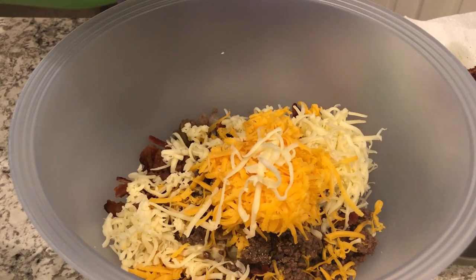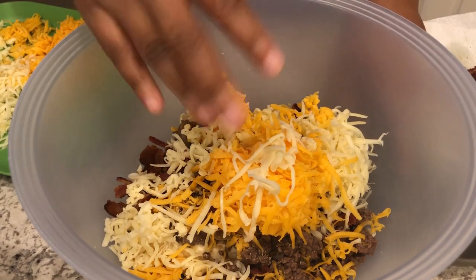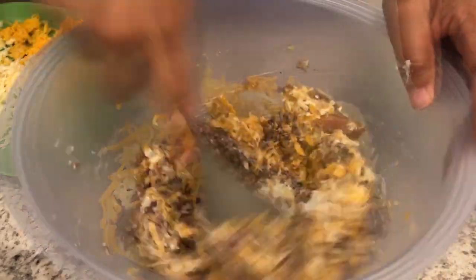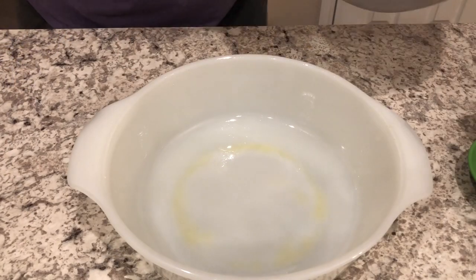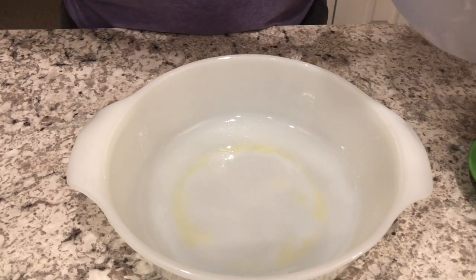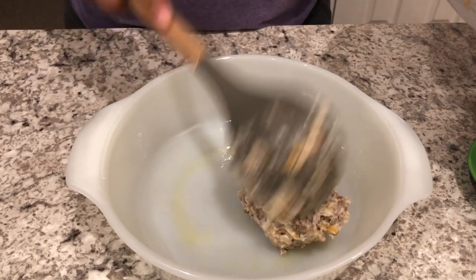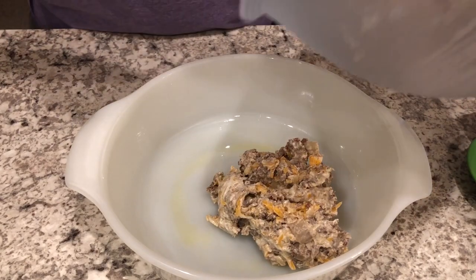We're actually going to be baking this, so it's going to be delish. You're just going to give it a good stir. I've got everything all mixed up and I have — I think this is like a one-and-a-half quart casserole dish that I have greased — and I'm just putting my mixture inside of it.